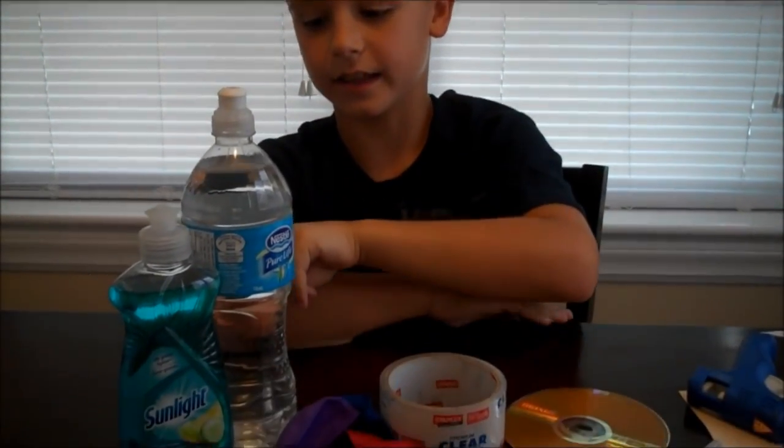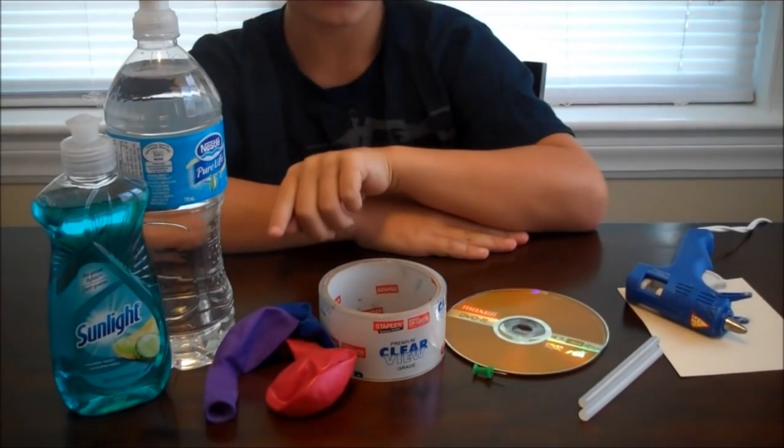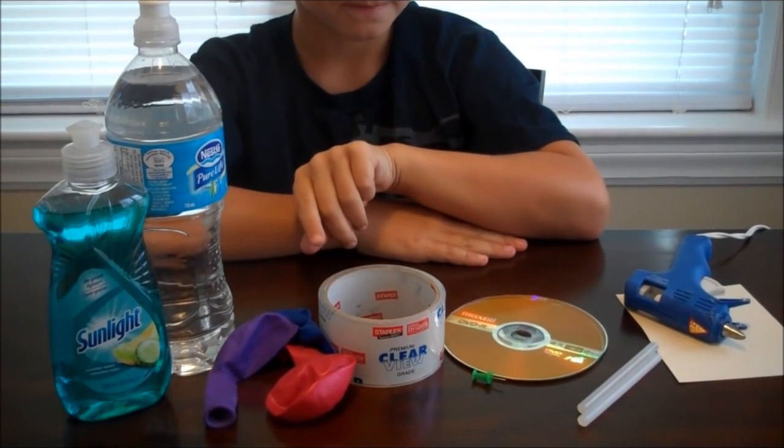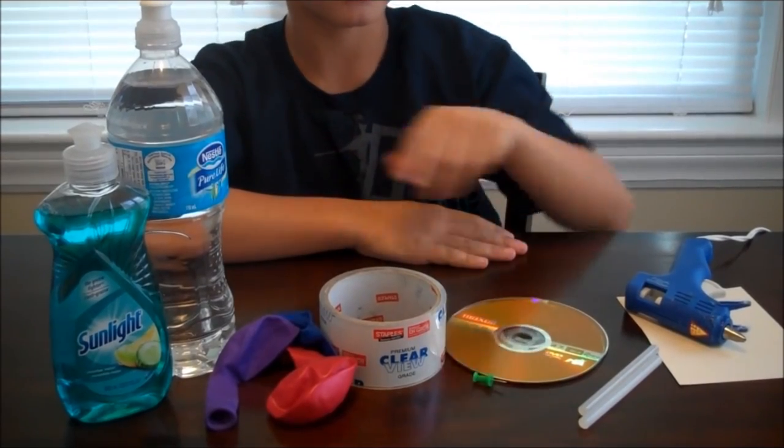Number three is how to make a hovercraft. A hovercraft is a vehicle that travels over land or water — it floats on a cushion of air. Here's what you'll need to make your own hovercraft: a lid from some dish soap or a water bottle, some balloons, some tape, a push pin, a CD or DVD, and some hot glue.